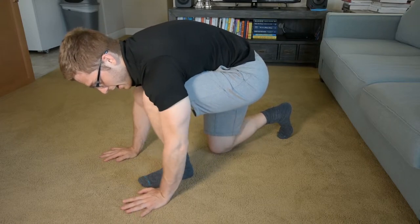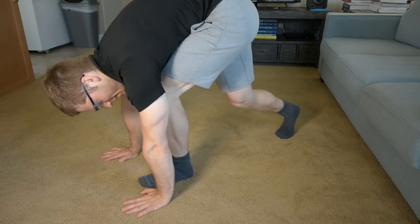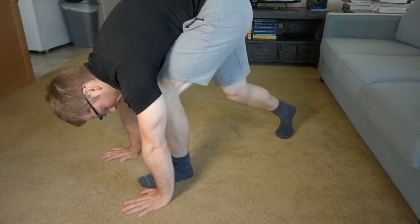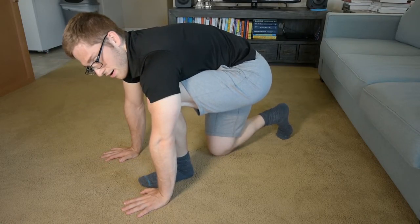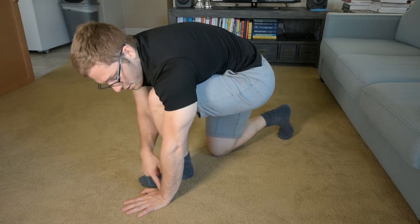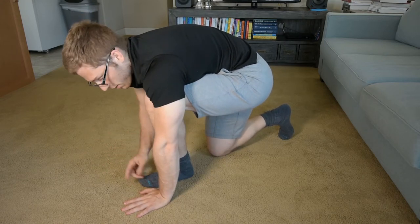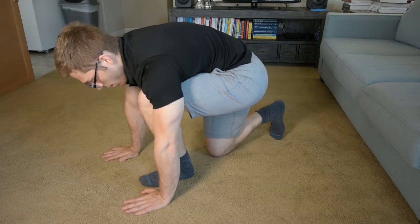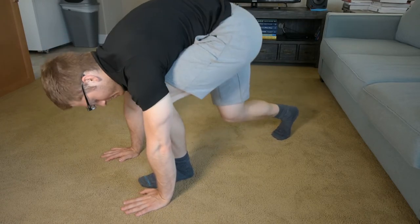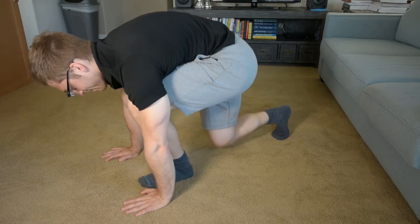It'll help loosen up my upper back and make sure that I'm keeping contact with my wrist here in the ground. Even as I pick my leg up, you see my wrist is actually bending more. It's a great thing for prepping for the handstand — I can increase mobility here, drive the practice of wrist mobility without loading the body so much. This is a great stepping stone to something more like a pike before we get into the full-on handstand.